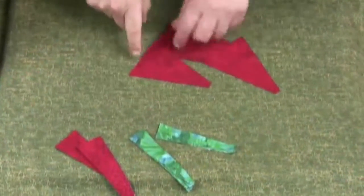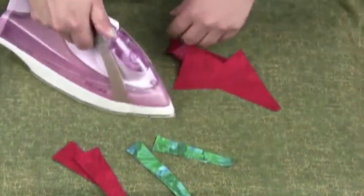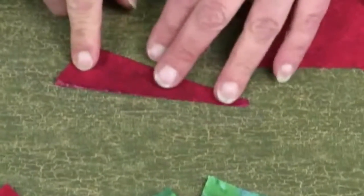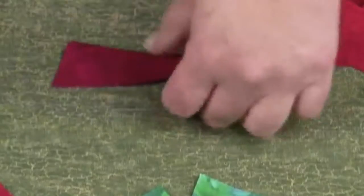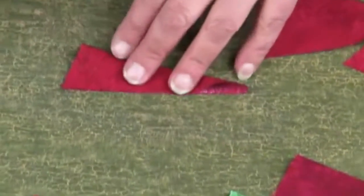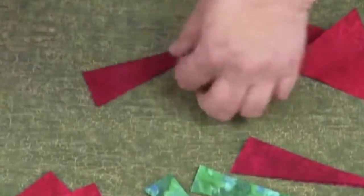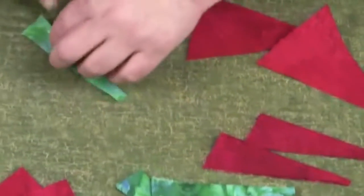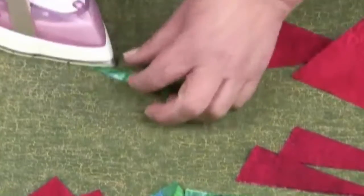Once you've cut the pieces, we will need to press them. Fold the piece wrong sides together and press. Do the same with the peepers. This is the small peeper — it's only a very small piece of fabric, so press carefully.